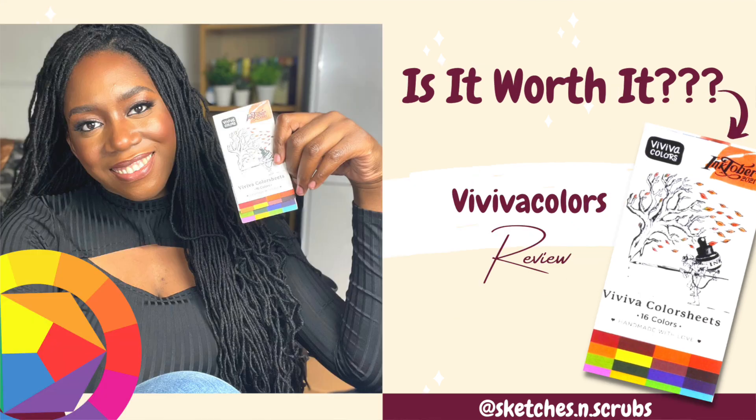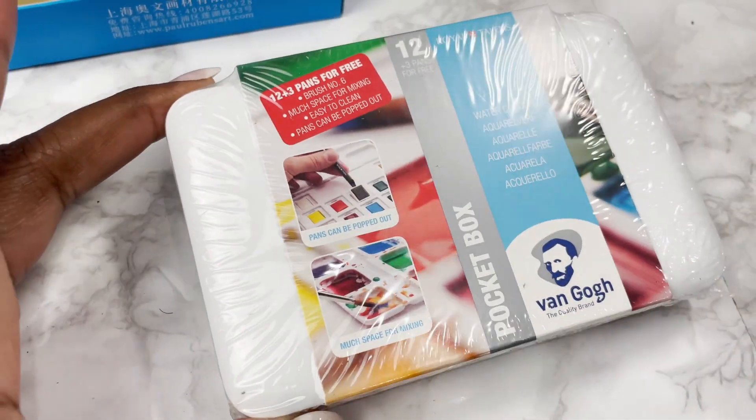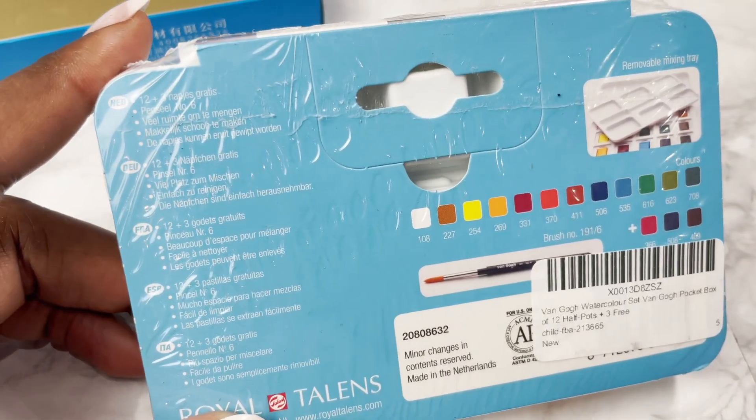Now for student grade paints. I'll start with my Van Gogh set. My very first watercolour set, which I no longer have, was complete trash and almost made me quit painting. But the second set I got was this Van Gogh, and it's the reason I kind of continued painting — my paintings improved so much even though my skill hadn't. I learned the importance of the impact art supplies can have on your final result. This Van Gogh 12-colour set is very nearly finished, so I got another one on sale — it came with a bonus three colours.